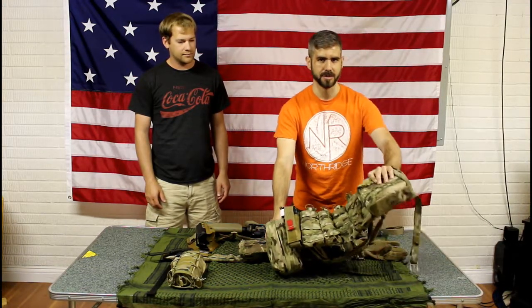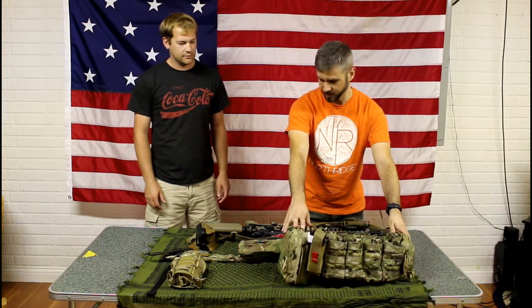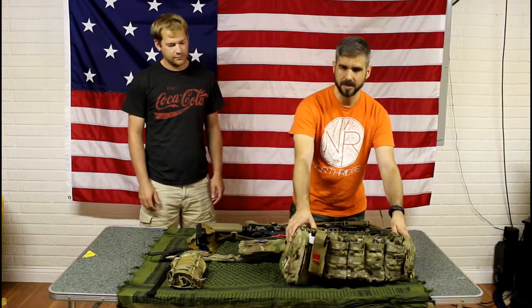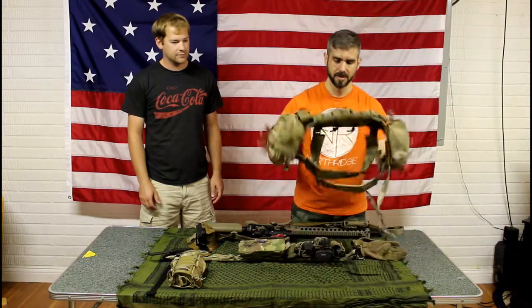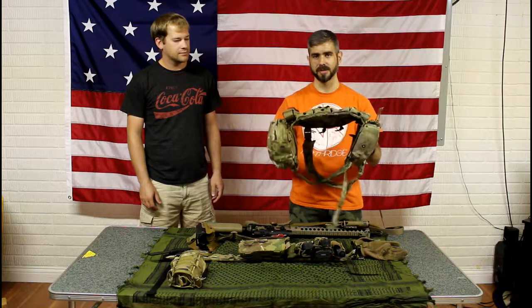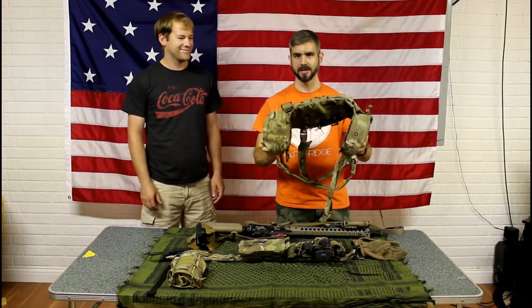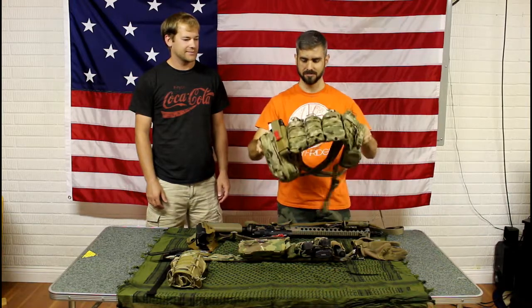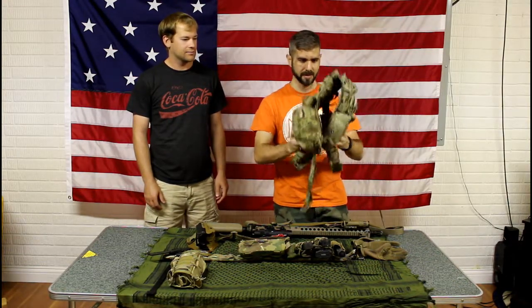I just have a small admin pouch here with some batteries and basic AR repair items. On the side I have an attached med pouch, a tourniquet, and a SERP pouch. I really love this chest rig — it's one of the few that can adjust to fit my size. I'm a small, short guy and a lot of rigs I can't adjust down, but this one adjusts to fit me or someone who's a big guy.